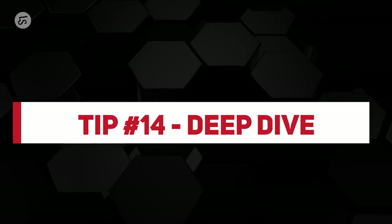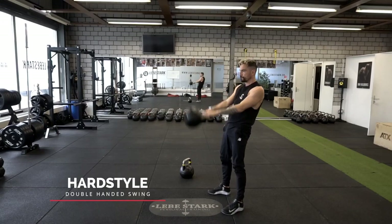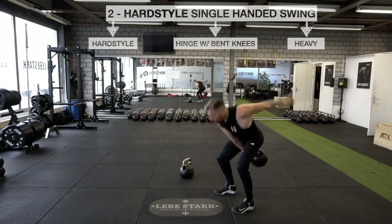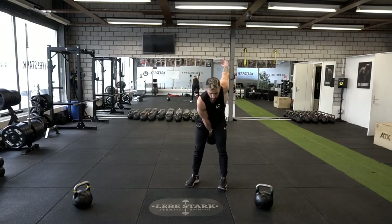Tip number fourteen: once you've mastered the hybrid hand-to-hand swing, check out the other versions — the hardstyle single- or double-handed swing and the kettlebell sport single-handed swing. The hardstyle route is more explosive in nature; the kettlebell sport swing focuses more on endurance. The reason I recommend the hybrid first is that you get the best of both worlds.